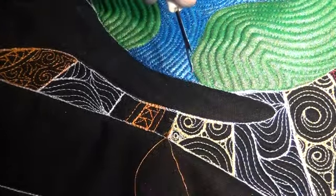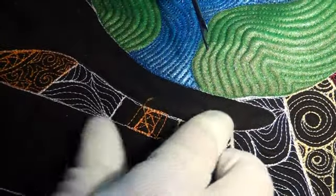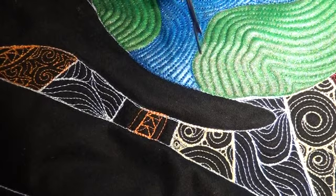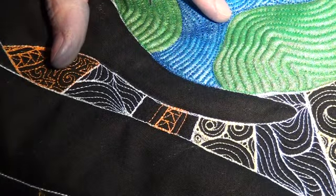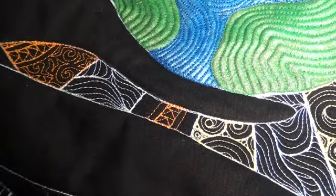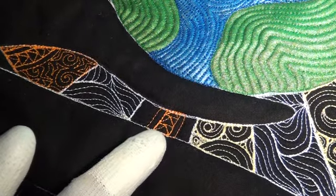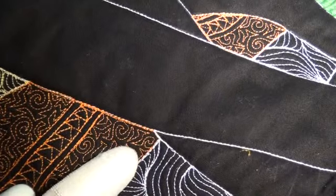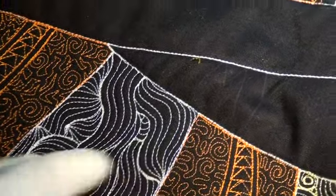Tugging on the top thread, bringing up the bobbin thread, cutting it off short, giving it another tug — and that ripped all that out. All I have to do at this point is clean it up with my lint roller a little bit, and then start stitching again through this area. This time make sure that I actually fill it with the correct design — not zig-zag spiral, but wiggle spiral instead.